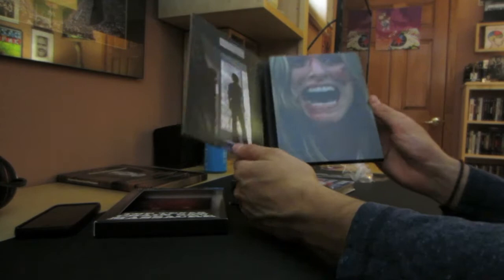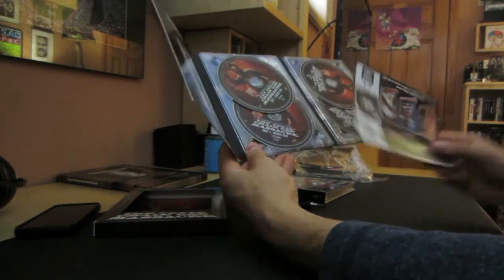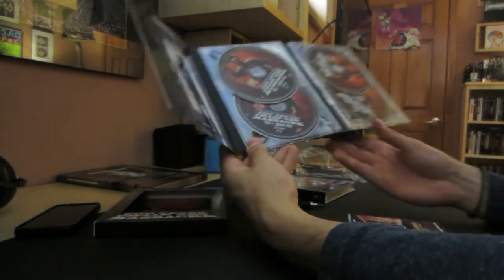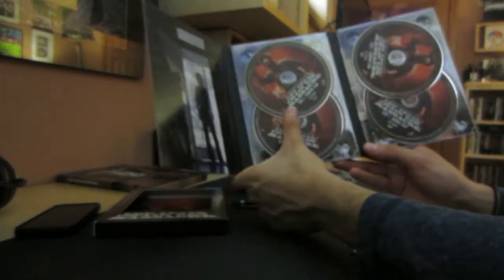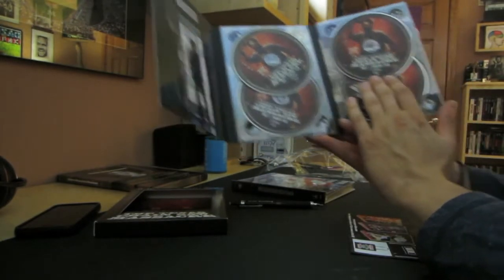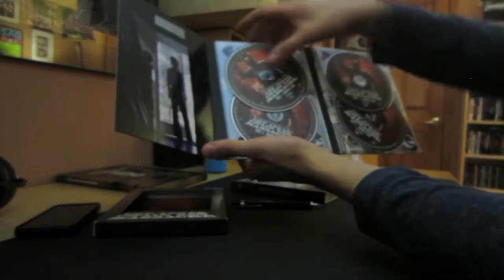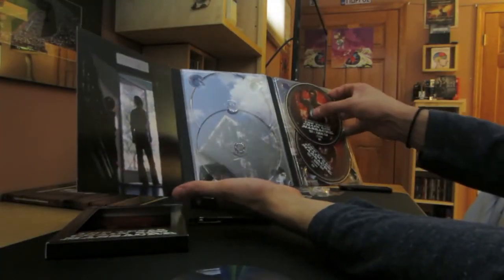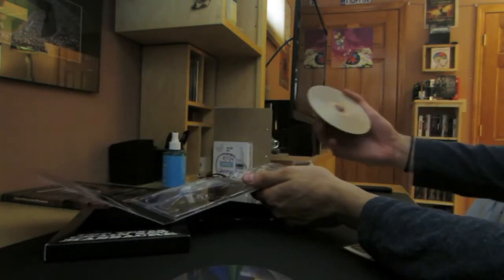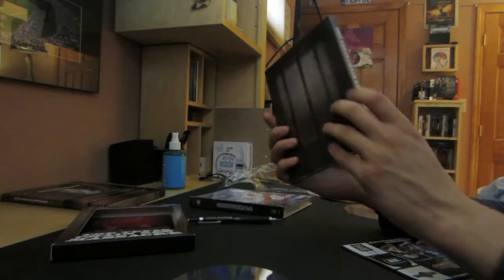And then we have this. Wow, that's really nice. Comes with this little thing. And then the 4 discs. You got the feature film, you got the bonus disc - these two are Blu-rays. Then you have disc 1 of the DVD and the bonus disc. Let's see the artwork.